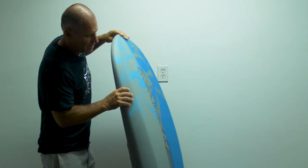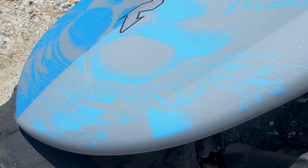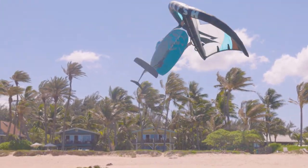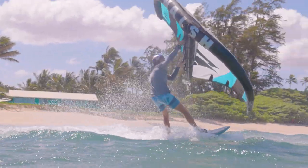They feature a bevel design which lifts up the rail and gives you more clearance. They also have a double concave V in the nose area, which makes it very smooth when you touch down, so you can easily recover when you make a mistake and come off the foil.